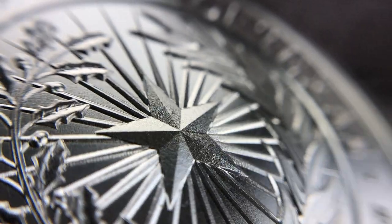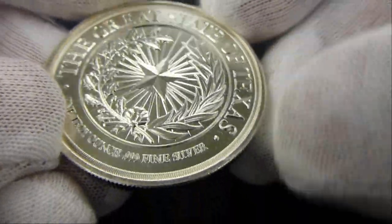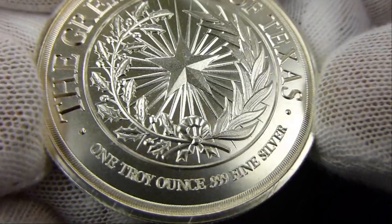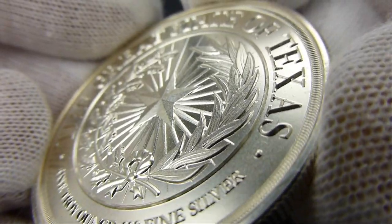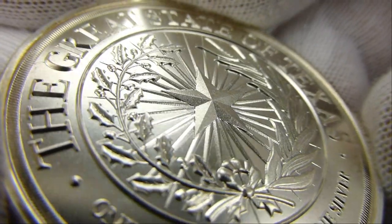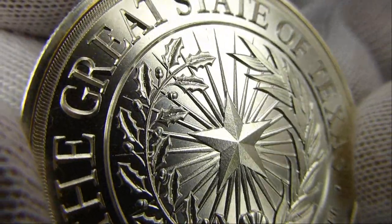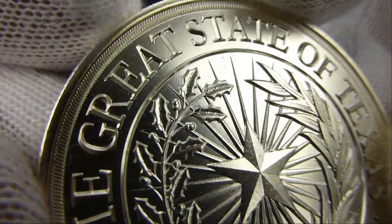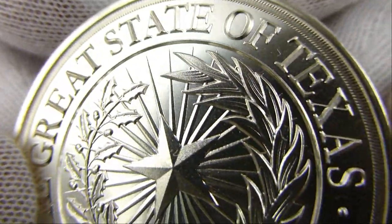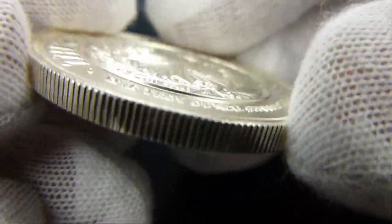And then there's the Texas round — based on the Seal of Texas, changed to the Great Seal of Texas. This one is one ounce. I like the little security edge — that little border around the Seal of Texas. Very nice. Reeded edge also.